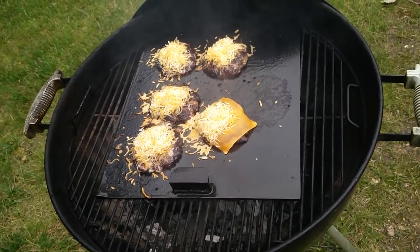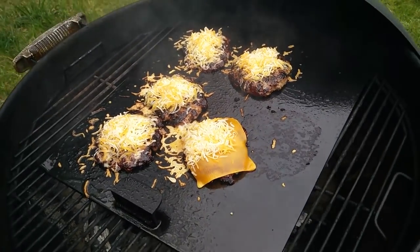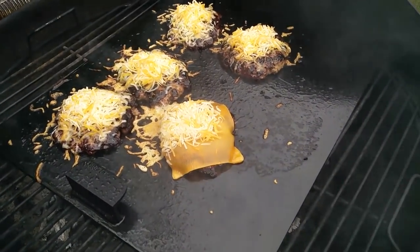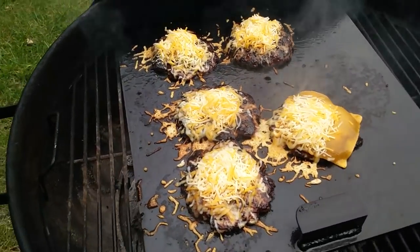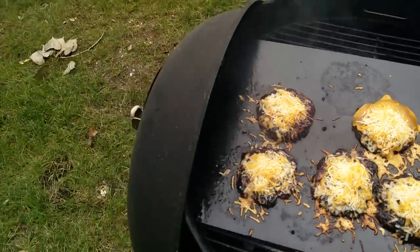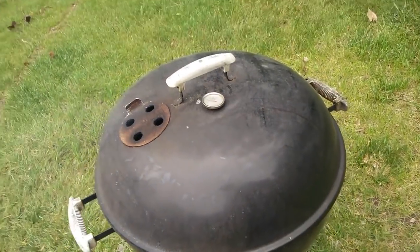I've got to make this quick because I don't want to burn them. I just threw the cheese on. We're going on a 4th of July trip so we don't have much in the fridge — only one slice of American — so I'm using a Mexican cheese blend, shredded, from the grocery store to finish them off. I'm gonna give them 10 seconds with the lid down.